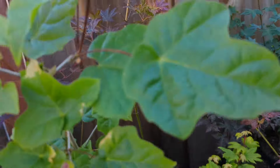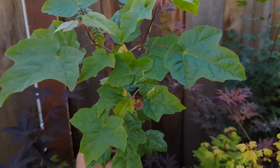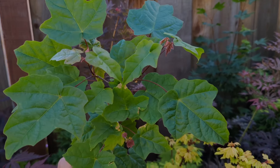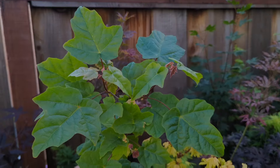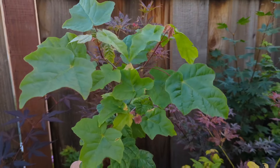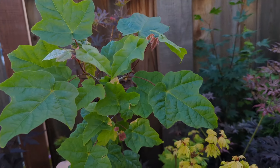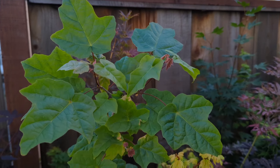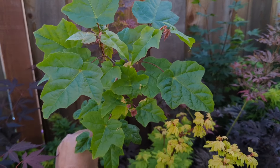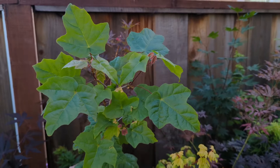This one is another green campestre-like tree from China — it's called Acer miaotaiense. Another kind of rare tree; not as rare in the wild as miyabii. It used to be considered a subspecies of miyabii but it's now considered its own species.